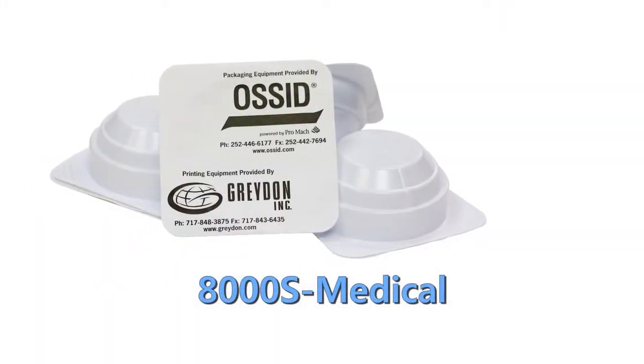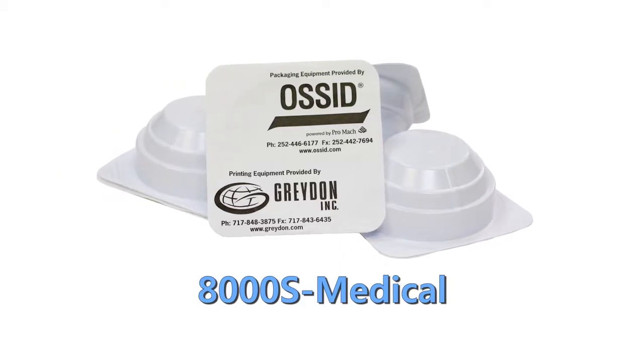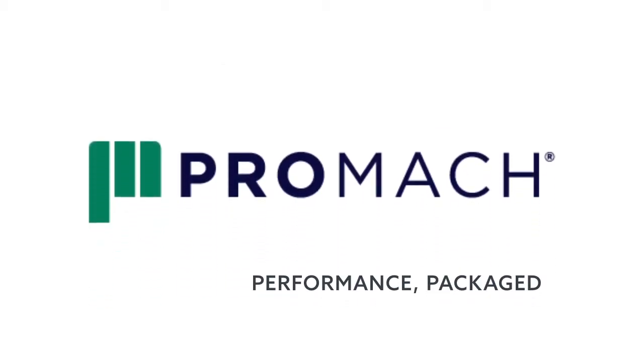All the items you may need for your product performance. 8000S Medical — your next packaging solution is here.